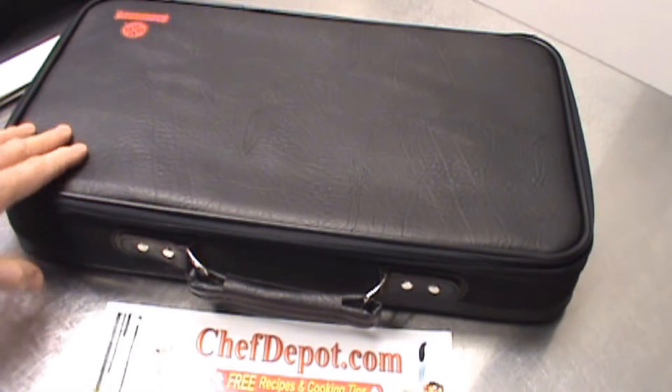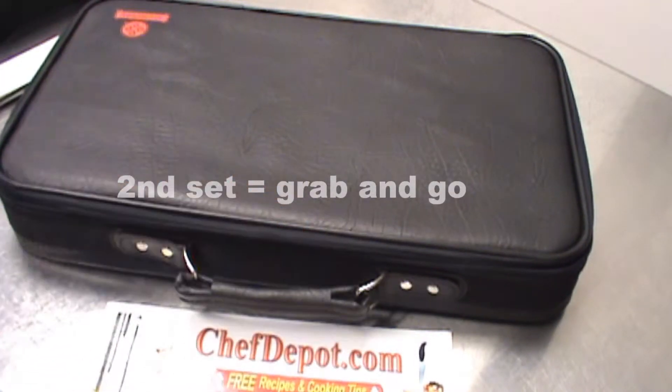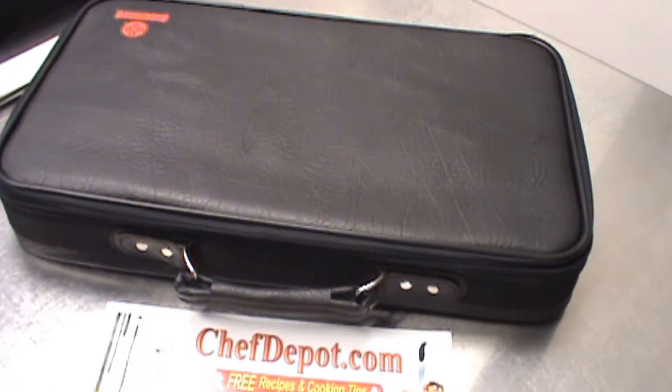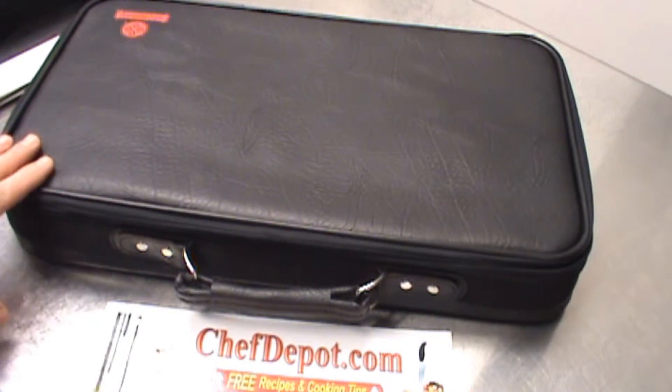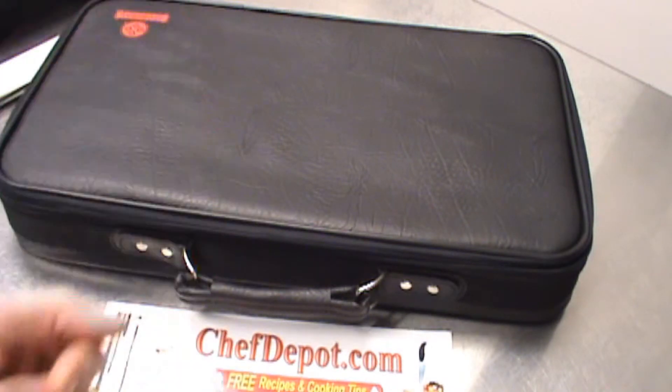If you already got some knives, maybe you need a second set. You're traveling, you want to grab and go — got your knives out the door. These come with a good lifetime warranty: bend it, break it, chip it — we replace it for free.